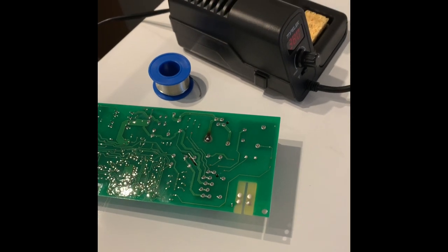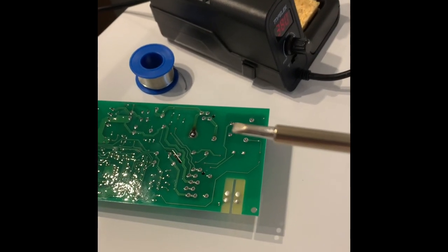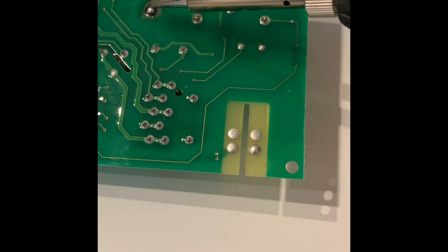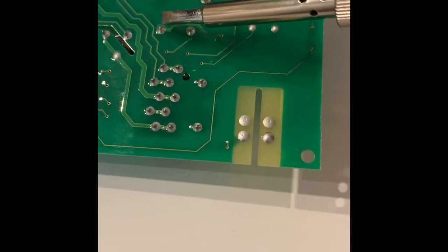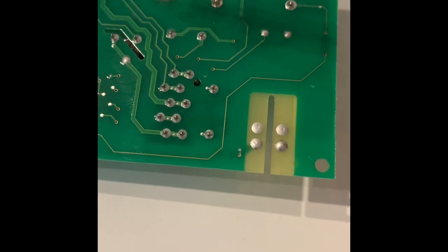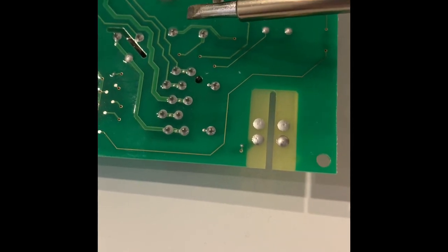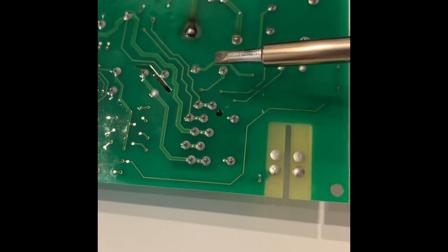Alright, I've got my solder station and my soldering iron out. The plan will be to heat up the solder on this pin, this pin, this pin, and this pin — those are the four connections that this relay uses to connect to the board. So that's what we're going to heat up and hopefully pull it off without incident.